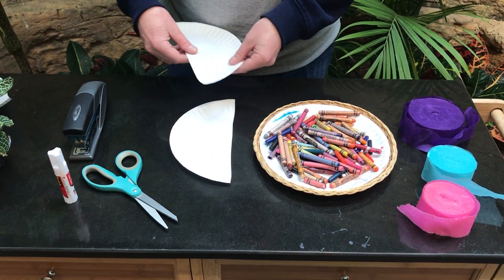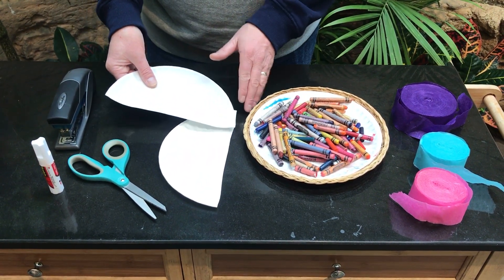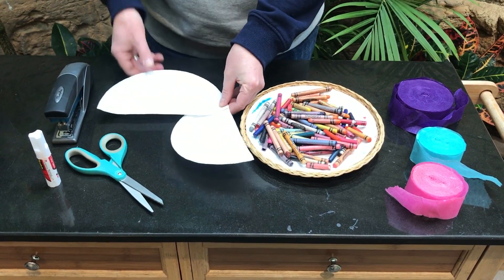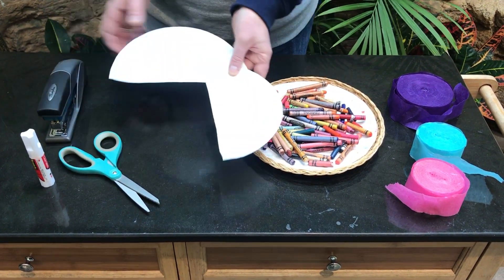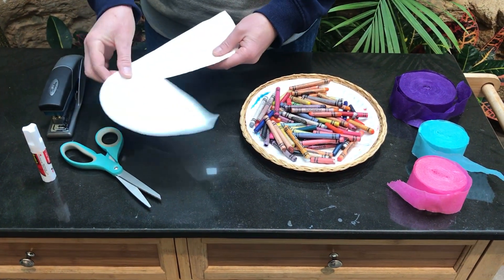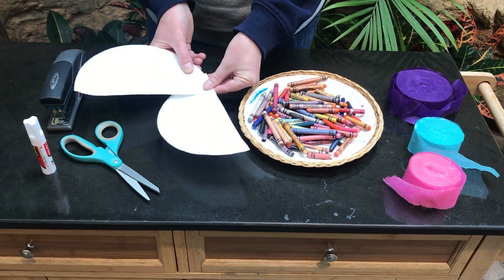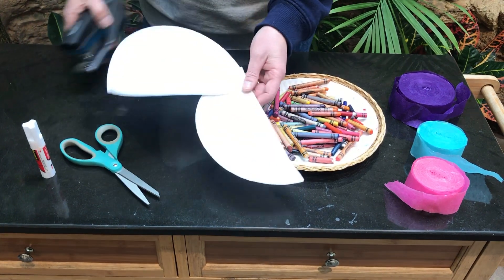Now this is the tricky part. You want to take your flat end and put it right about there, so you have kind of like your belly. A lot of people do it like this — and all you have there is Pac-Man. But if you do it like this, now you have your bird, your beak, and the body. This area can be your wings. So you want to staple that in place — one or two staples is fine.